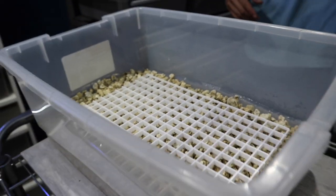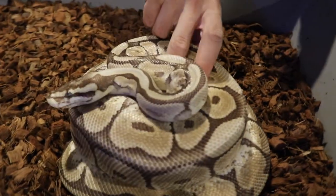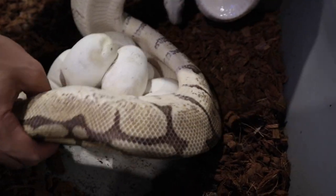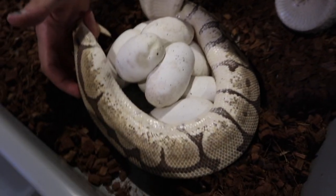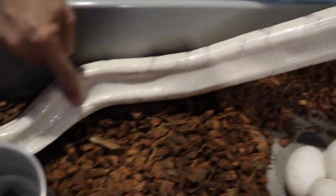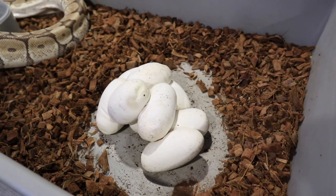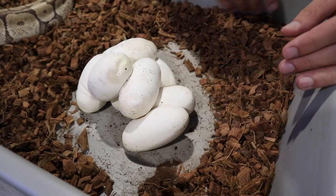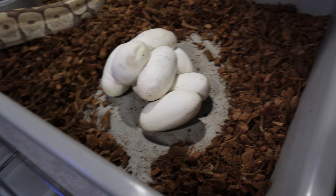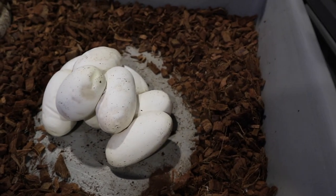Now we're going to pull the clutch. She looks like she has seven, eight, maybe ten eggs on her. When you're grabbing the female, always grab her by the tail because they hook the eggs and you don't want any to flip, fall, or roll. As you can tell, she's all out of eggs and quite calm since she laid this morning — it's about five or six o'clock now. Let's do a quick count: one, two, three, four, five, six, seven, eight, nine — nine eggs, nine possibilities at a Monsoon hopefully!